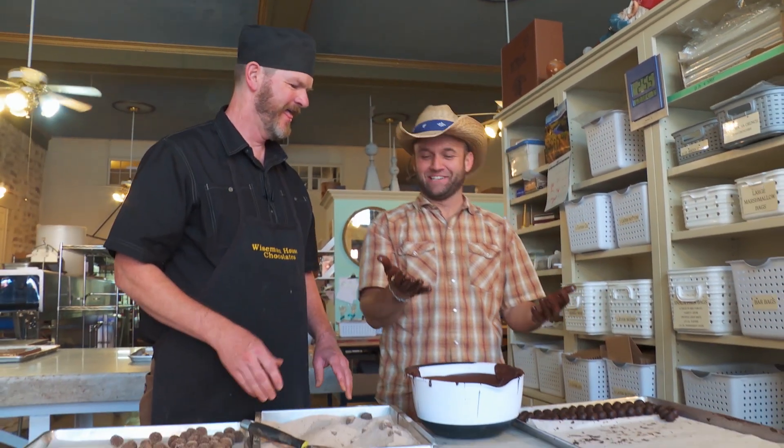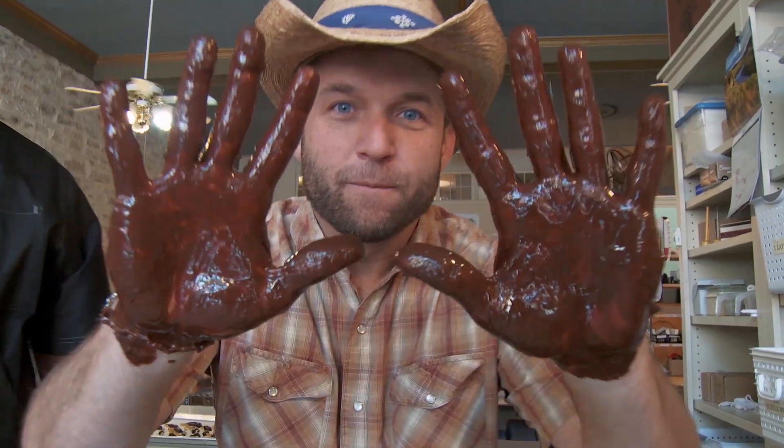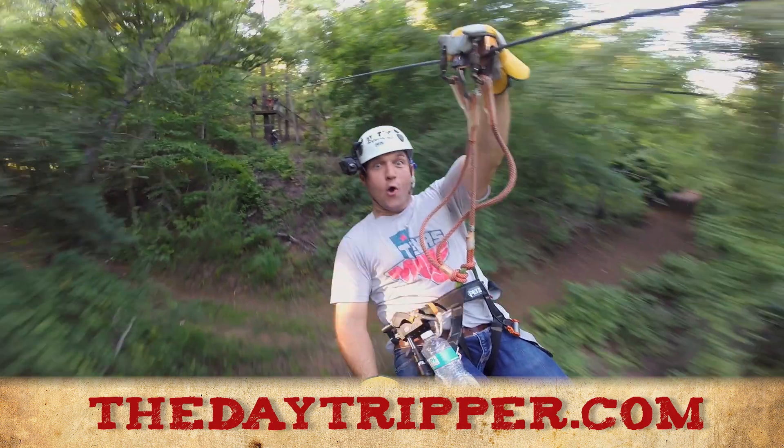Well Kevin, this is really good. Thanks. You got a little something right there. I'm not falling for that one. You didn't fall for my handshake either. I do that all the time. To see the full episode or to get info about how to visit this spot, trip on over to thedaytripper.com.